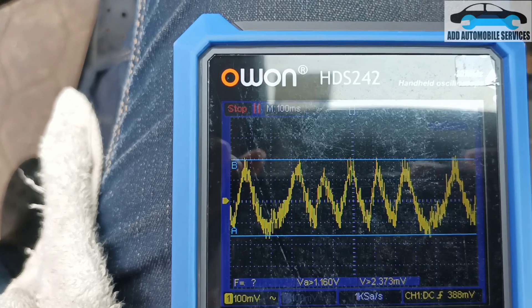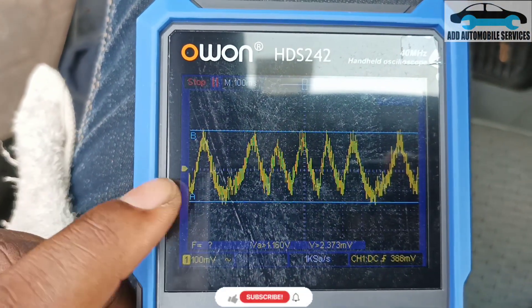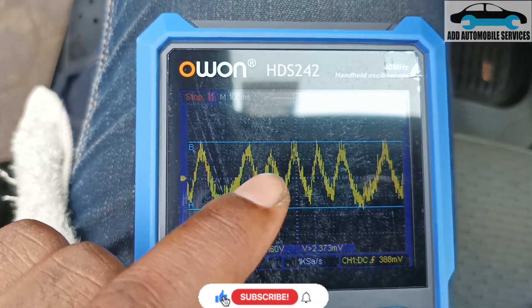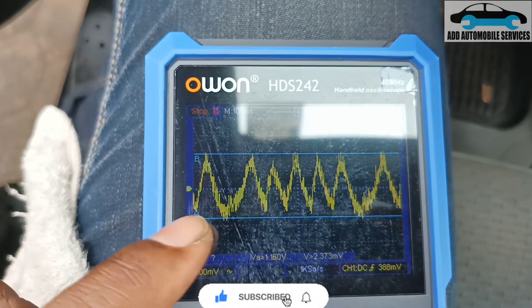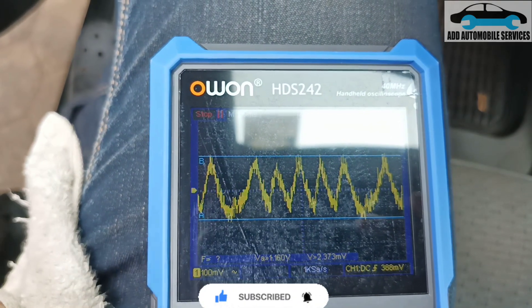When you check it with the voltage cases, you can see there is one cylinder which is slow. That means the misfiring that the system is reporting on cylinder five could be a mechanical issue, because there is one cylinder which is slow.